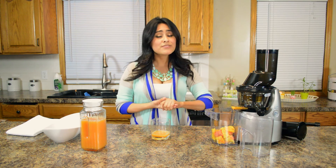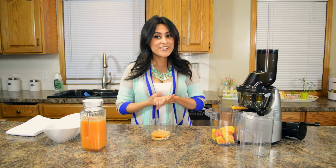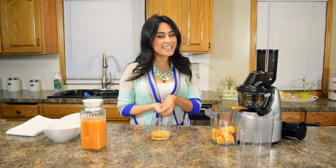Definitely give this one a try at your next breakfast table and let me know what you guys think and how it tastes. Alright, I hope you guys come back and see what's next. Bye!